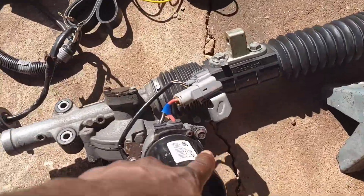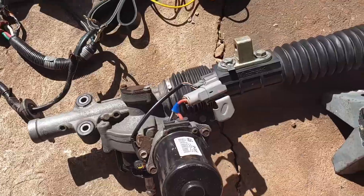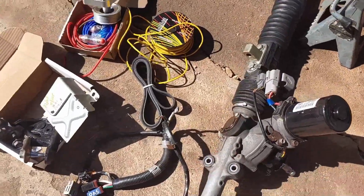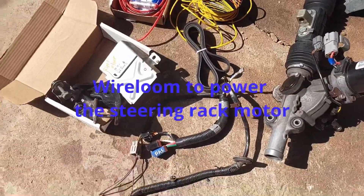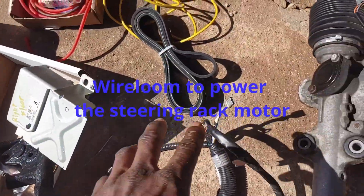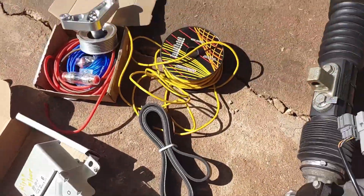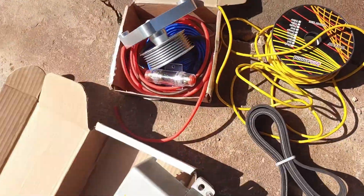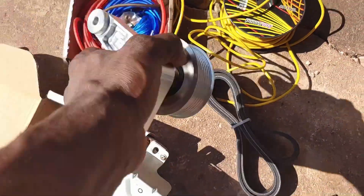I realize most people do the EP3R. I don't know if it's because they don't know that the hybrid power steering can work. The wire loom from the EP3R. Also a shorter belt because I'm going to remove the power steering pump and replace it with a pulley wheel from the EP3R. I've got this one though — this is aftermarket.